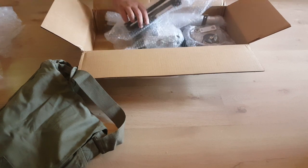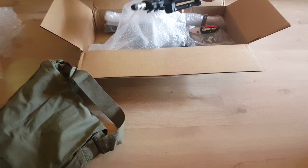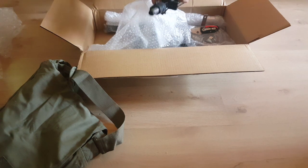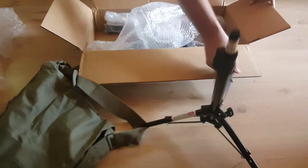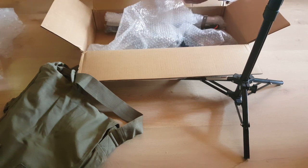Then we have the tripod. It's very small when it's folded, but it actually goes to quite a nice height when you open it up. The base — I will talk about that a little bit later in the video.